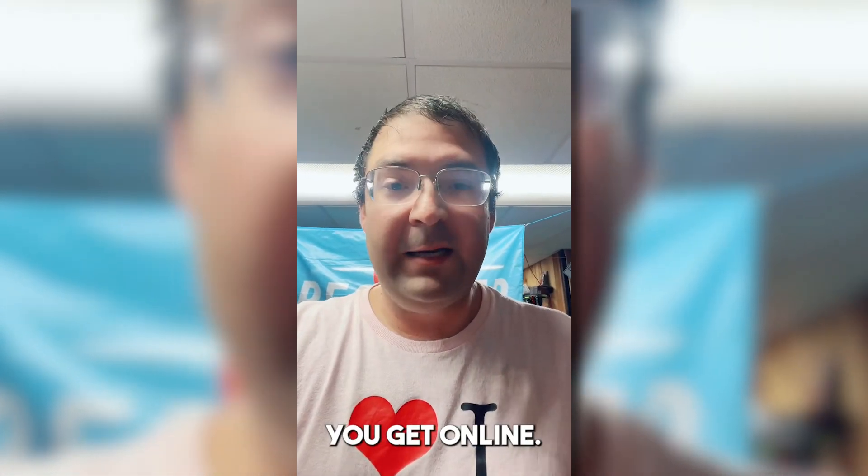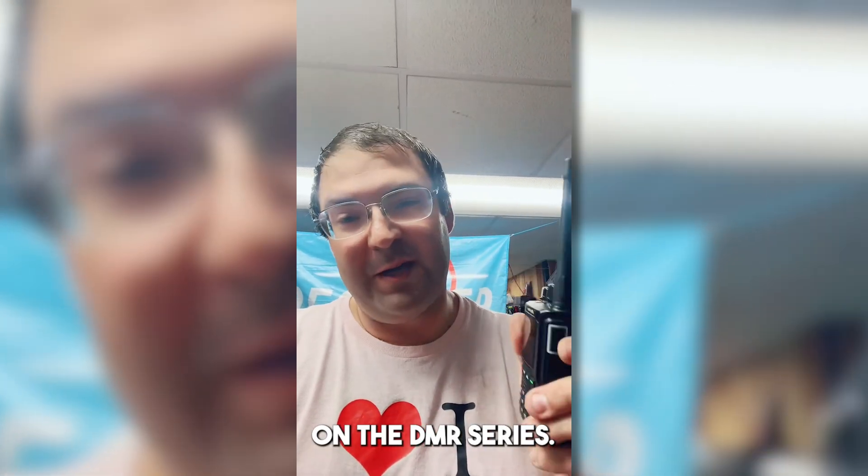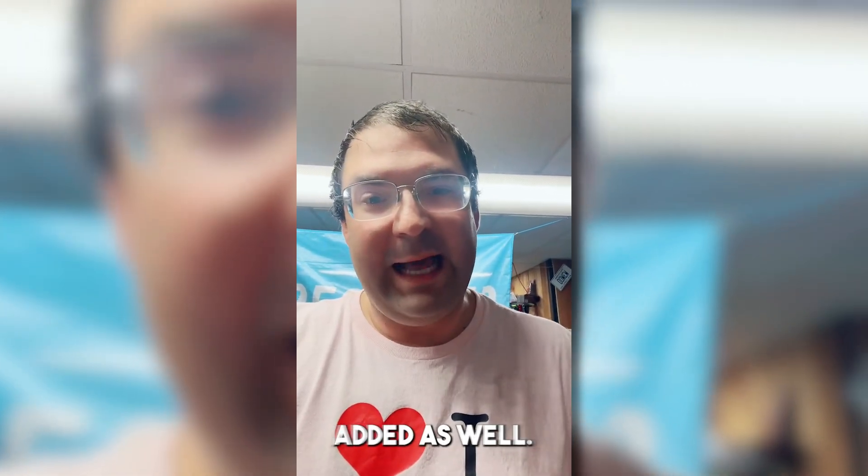If you're in the Carolinas I've got this code plug built and I'm happy to share it, so that could also help you get online. BridgeCom has their own tools as well to help you get up and running and to help educate you on DMR. Let me know what questions I've missed on the DMR series and I'll make sure to get it added.